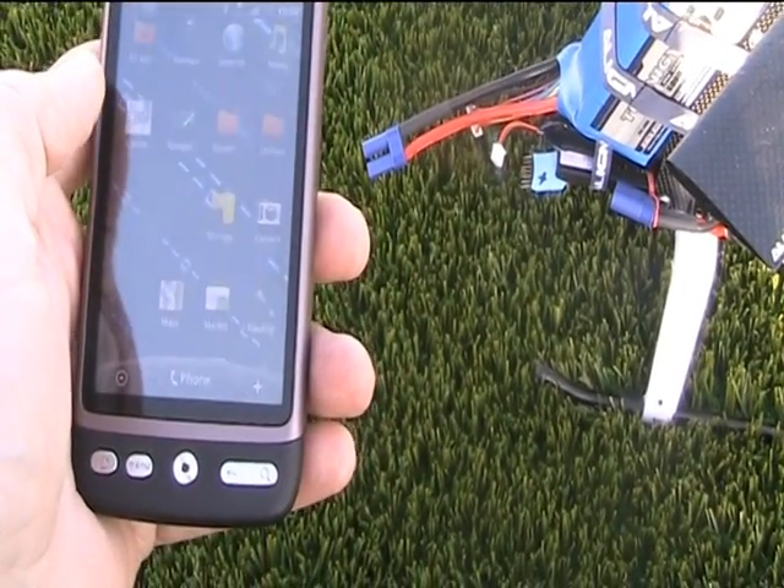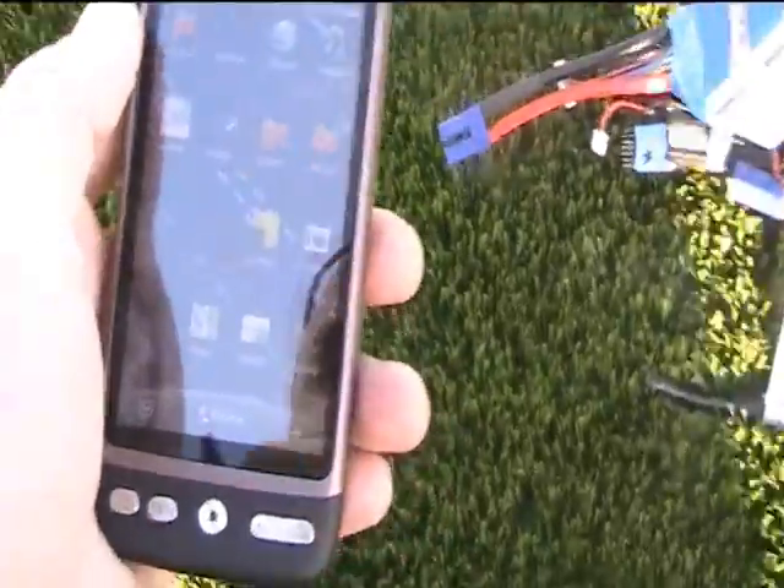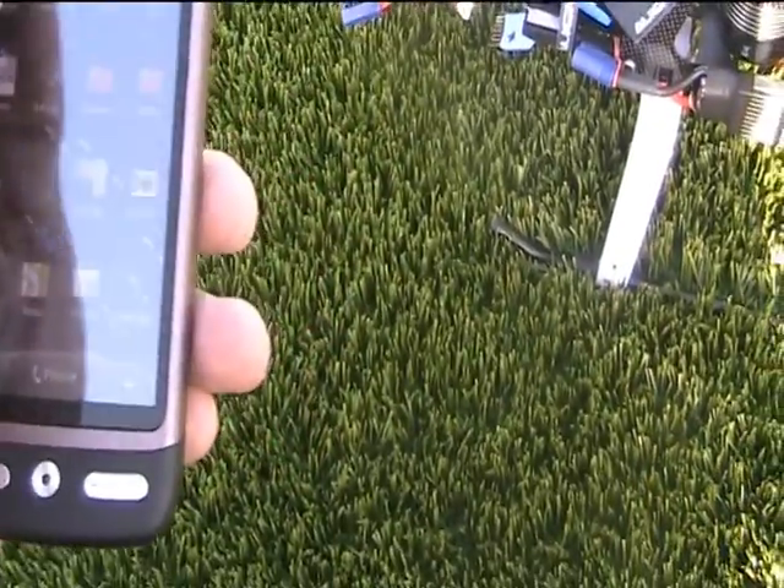Oops, something happened — definitely not what should happen. It crashed.